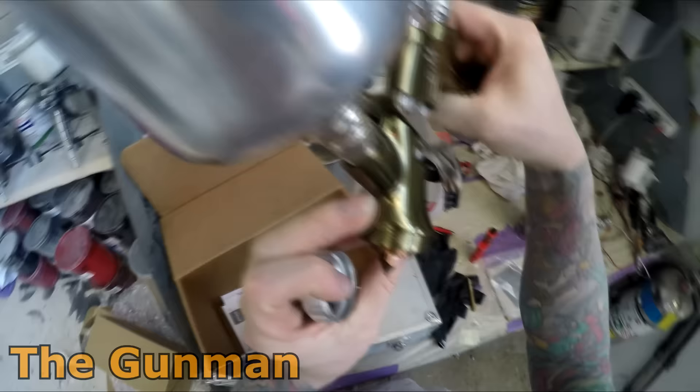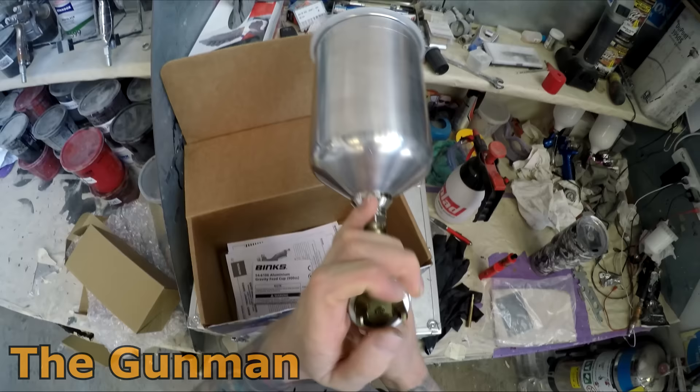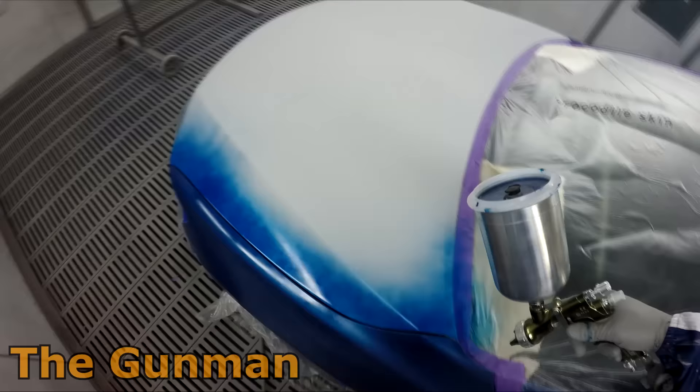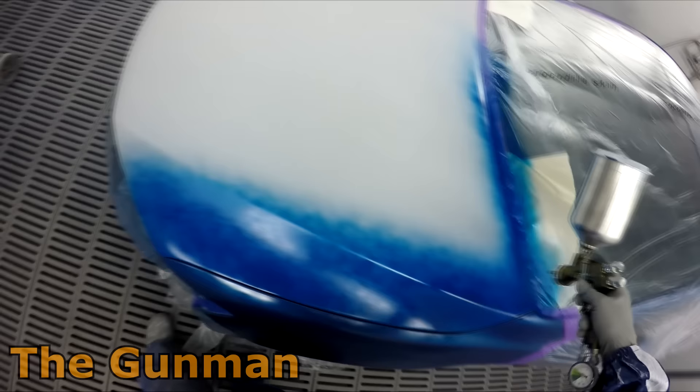Here on the gun we've got the 1.4 mil fluid tip on it. That's a bit of an idea of what you get in the box, and we'll get straight into the spray booth to see what it sprays like. We've got a Toyota Camry sitting in the booth ready to go — it's all wiped down with prep solvent. We've got a quarter panel, rear door, and front end. I've also got front and rear bumper bars to paint, but there was a delay waiting for a brand new front bumper bar from Toyota, so I decided I'd paint those the next day.